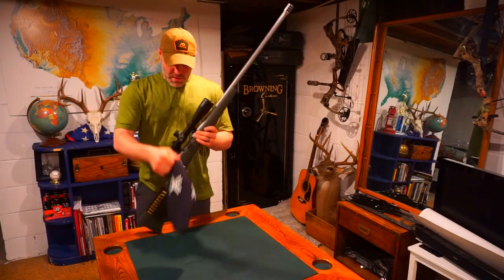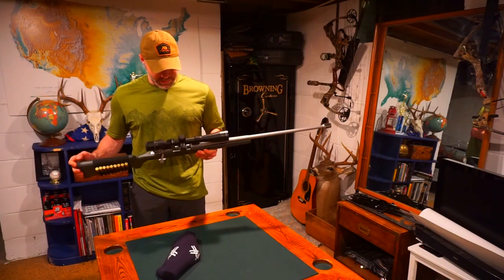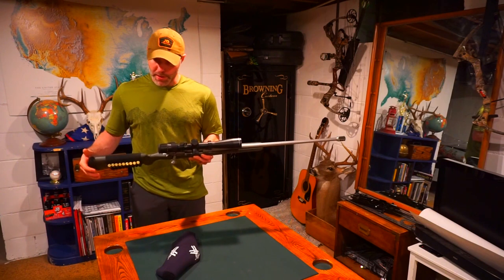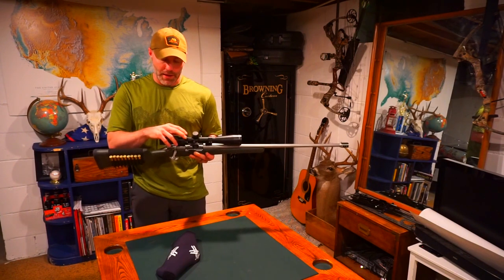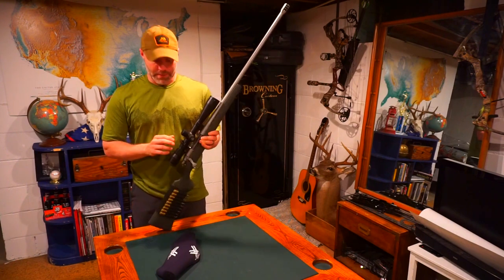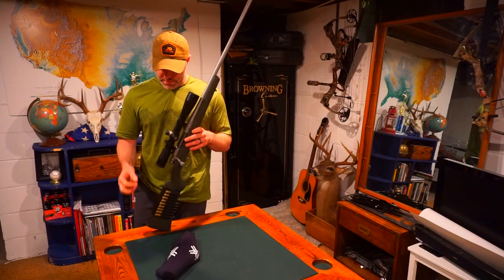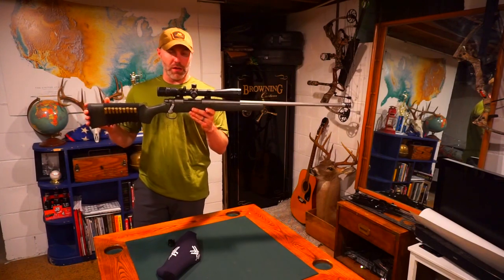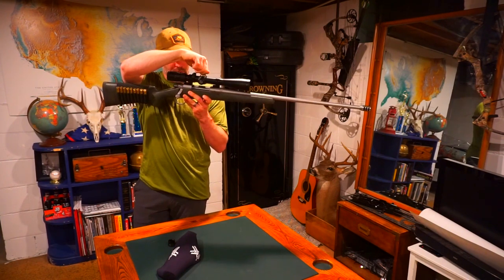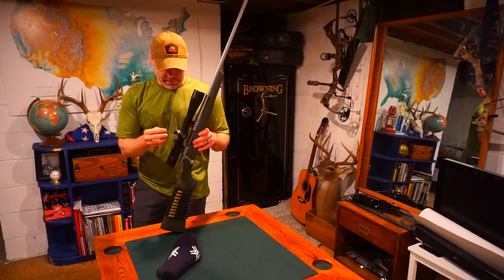As for the scope, what I have on here is a Vortex Viper 6.5-20x44 on a set of Talley rings, and I've also got an anti-cant indicator — I believe I ordered it from scoperings.com or something like that, about 20 bucks for one of these. One thing I like about this scope is it's got taller target turret knobs, so you can turn and come back to zero. If you need to index, you can pick it up and move it. I've had pretty good luck with this scope returning back to zero — no failures.